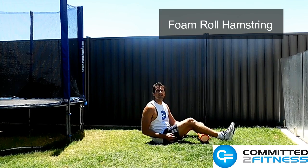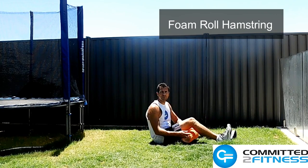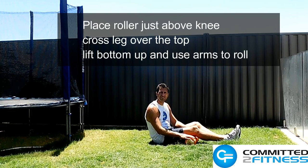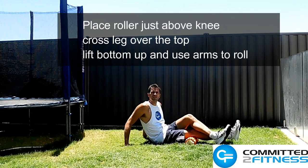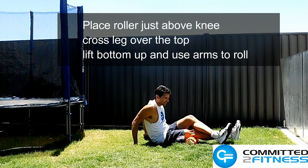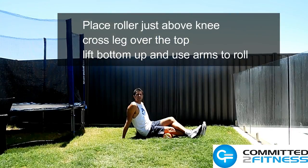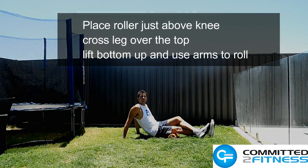Hi, this is Jeremy from Committed Fitness and today I'm going to show you how to do foam rolling for the hamstring. What you want to do is place it just above your knee, you're going to cross your leg over the top, lift your bottom up and use your arms to help roll right across the length of the hamstring.